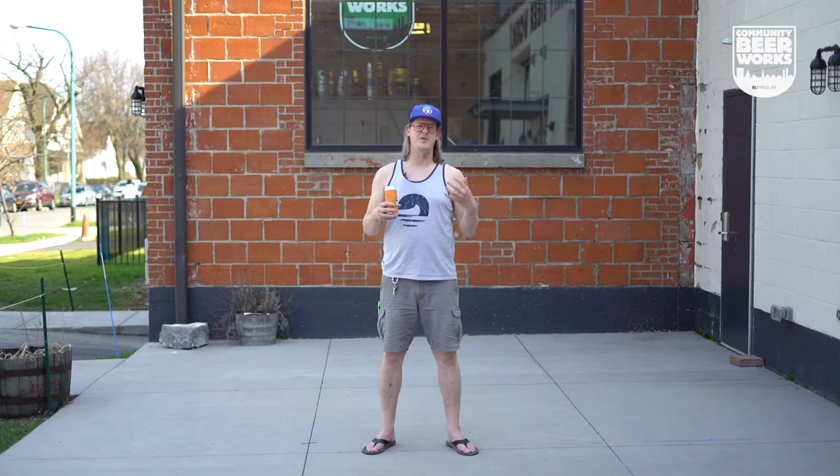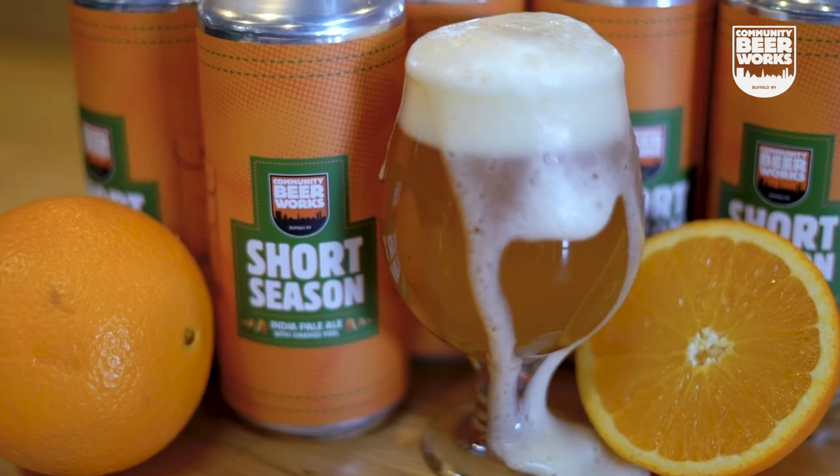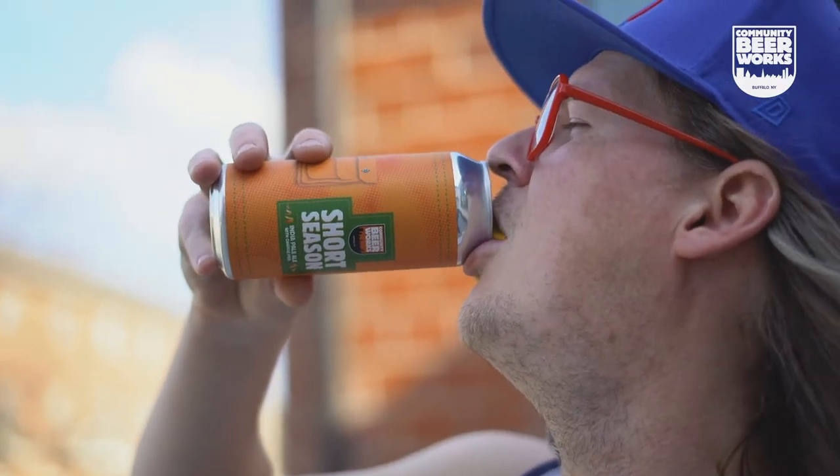Amarillo's got some citrus and grapefruit forward with a little bit of subtle pine, and it plays very well with the sweet orange peel. So it's got this bright citrus nose with fresh bright hop and orange peel flavor — sort of just like crushing an orange right over the can right before you drink it.